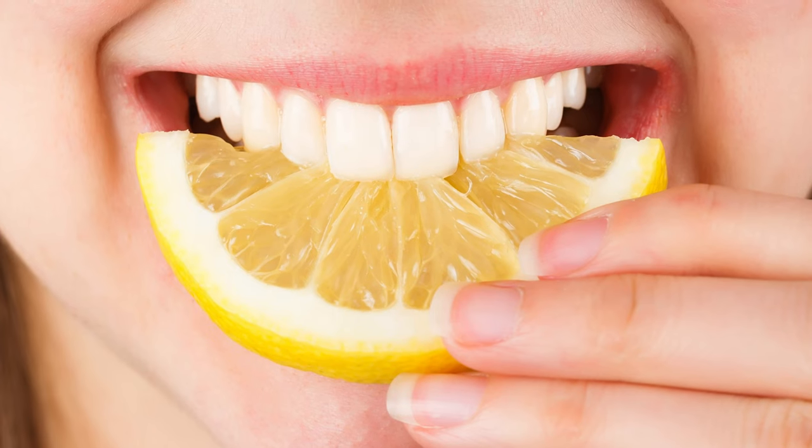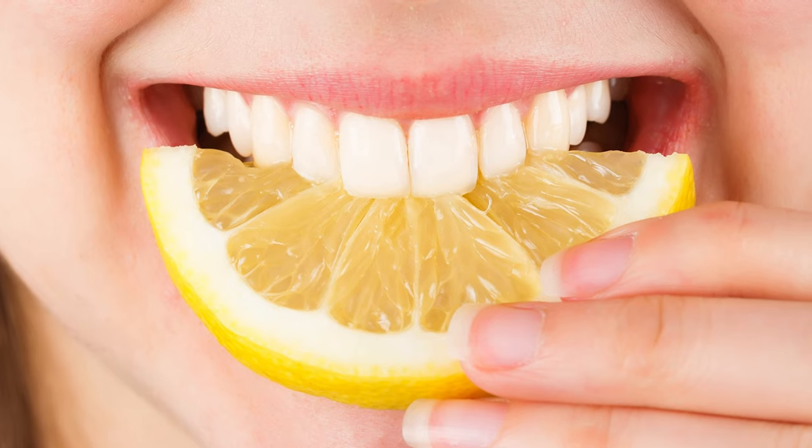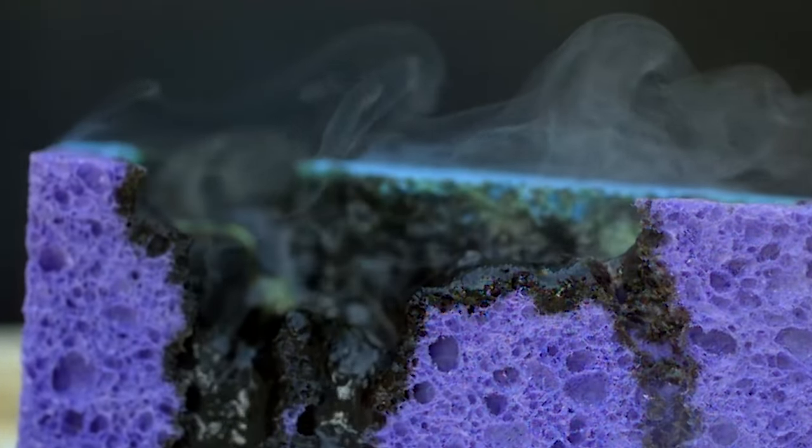The lemon juice actually damages the enamel of the teeth and causes that enamel to dissolve, and that's what happened to a large extent around the gum line of these teeth.